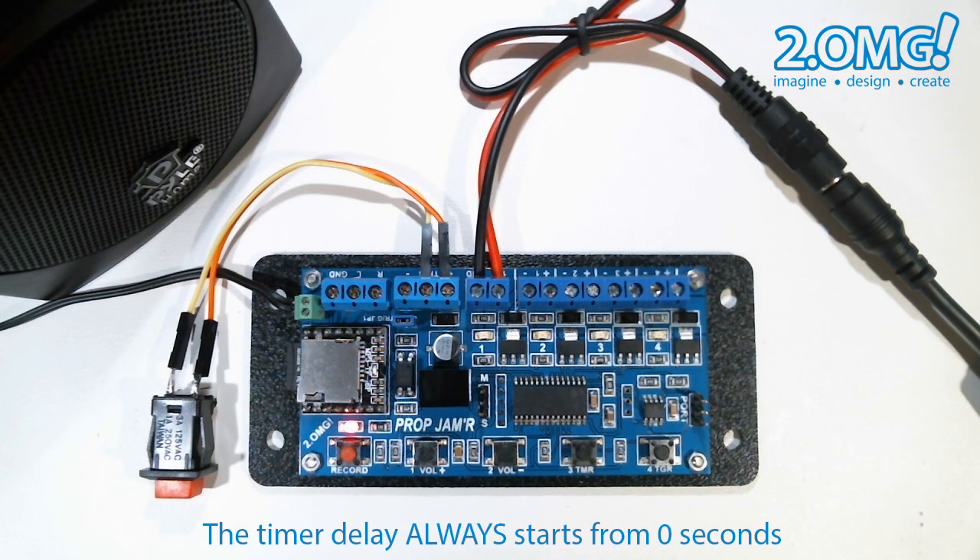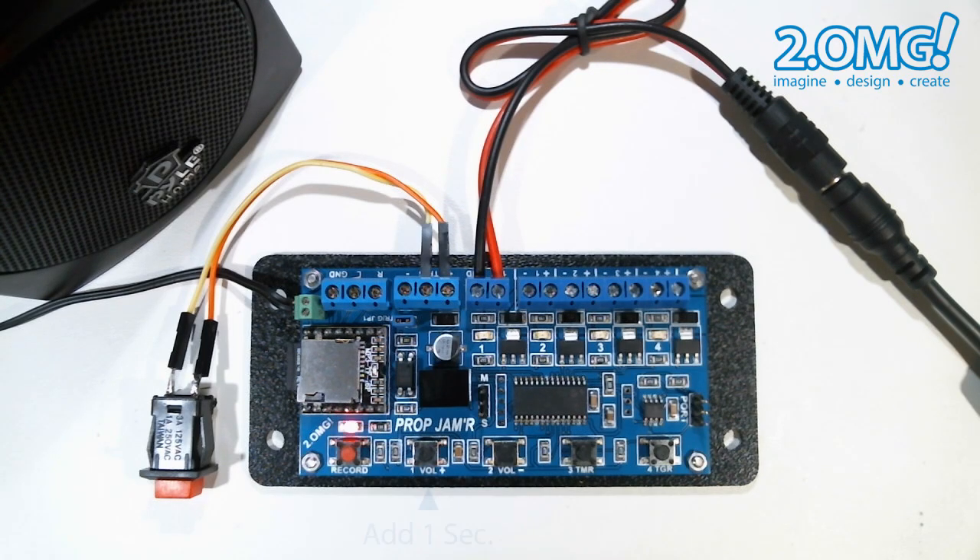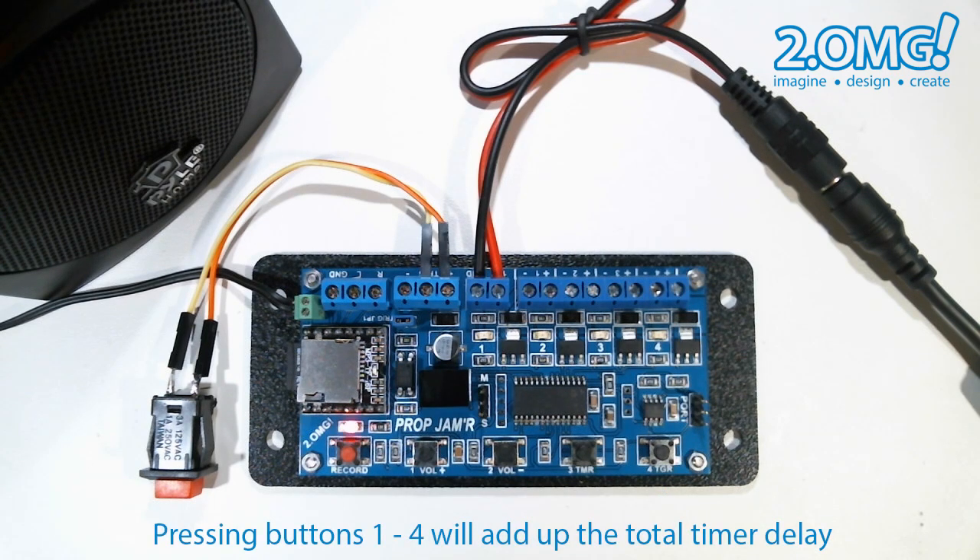The timer delay always starts from zero. While the prop jammer is in timer mode, pressing the one button will add one second, the two button adds ten seconds, the three button adds one minute, and the four button adds ten minutes. By pressing these buttons, you can add up the total amount of timer delay you want to use. Every time you press a button, that amount of time is added to the total timer delay.